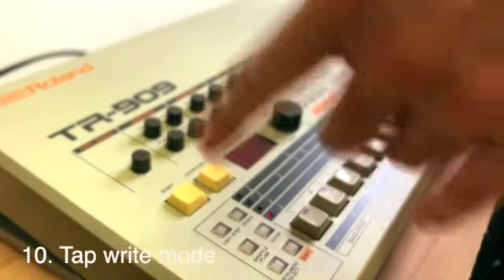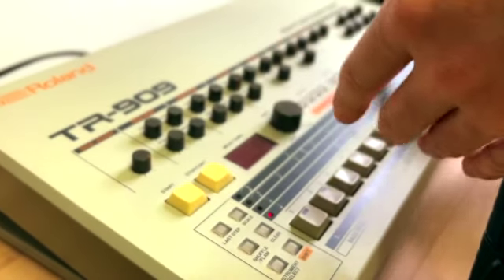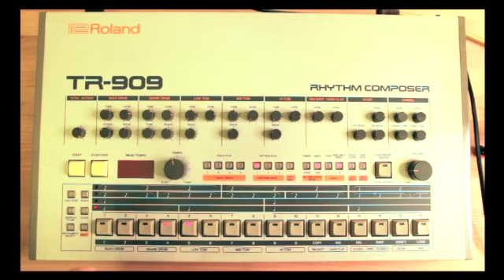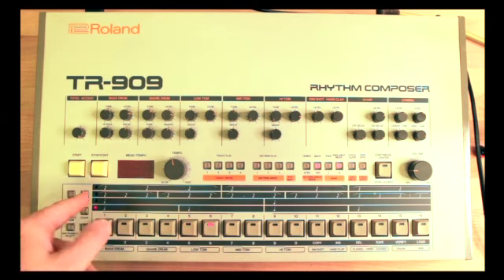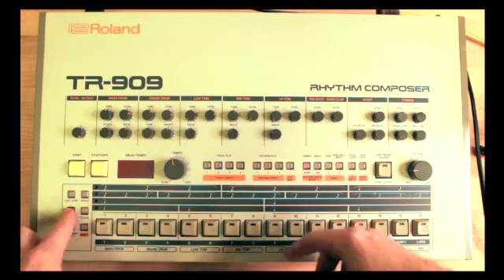There's a second way to input notes into this machine and that is tap mode. Let's select pattern 5 and go into tap mode. The way you input notes in tap mode is by tapping the instrument button — so here we go. If you don't like something you can hit clear and hold down the instrument you don't like. Now I've removed the snare and let me put in something different. In order to introduce shuffle you need to go back into step mode and introduce shuffle there.